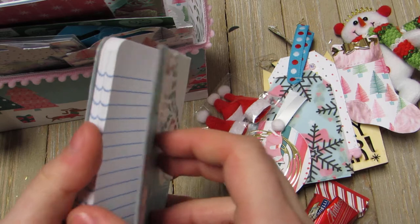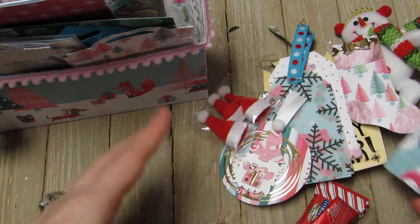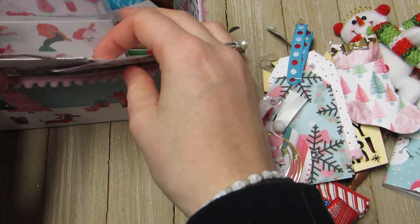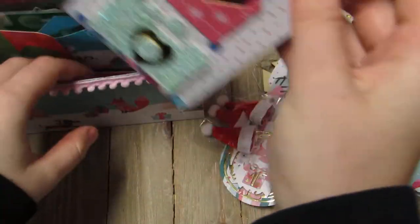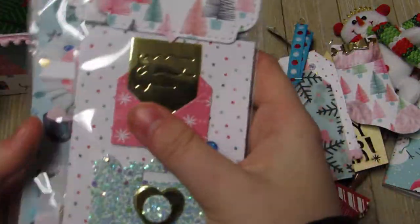I'm going to work over the summer on craft show stuff for the holiday seasons, especially Christmas, because I really don't have much for Christmas - I have a ton for Halloween. So this notebook will be really useful for planning.